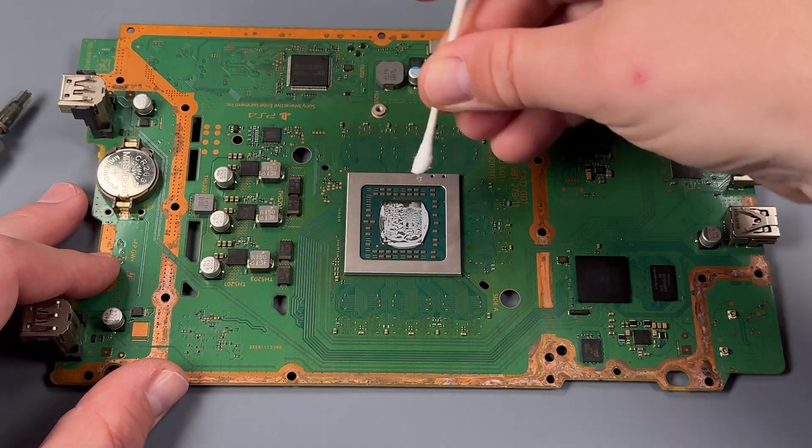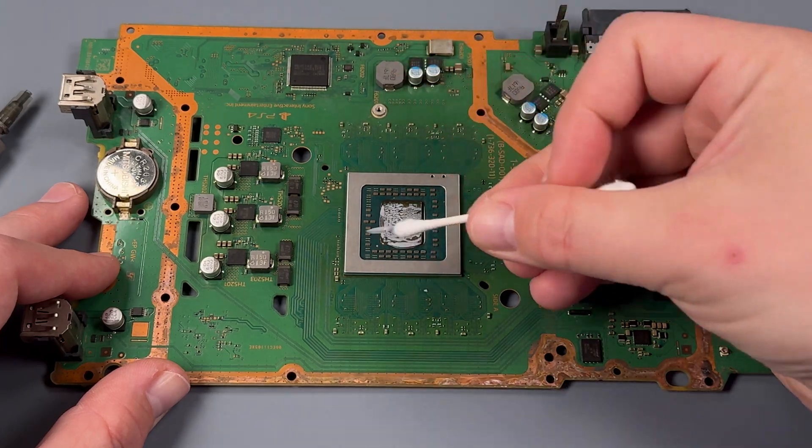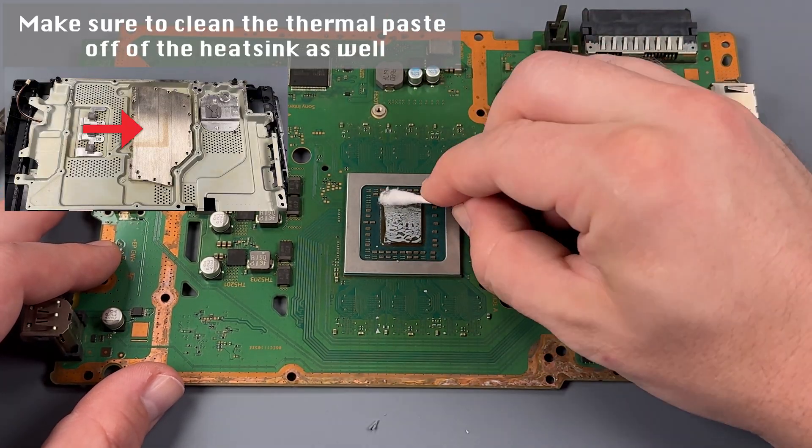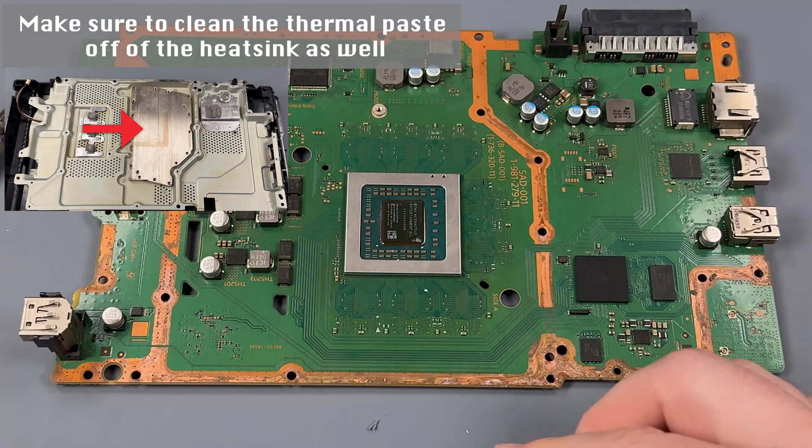We're going to begin just by removing the old caked-on thermal paste. Easy peasy.